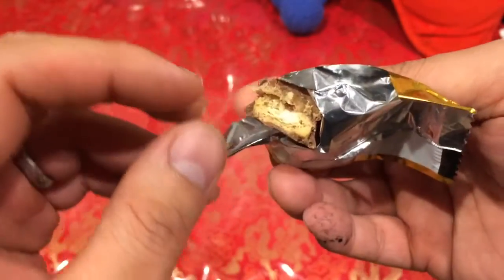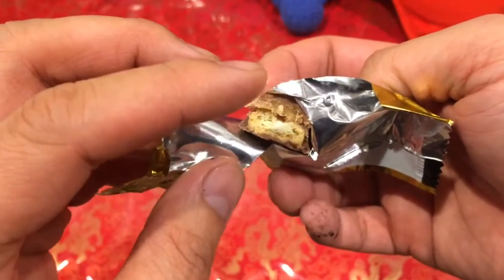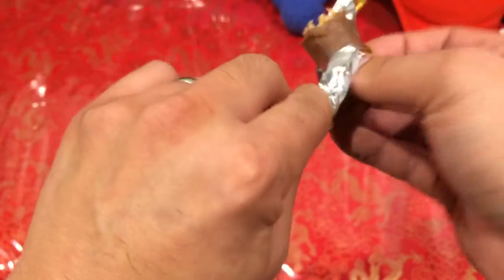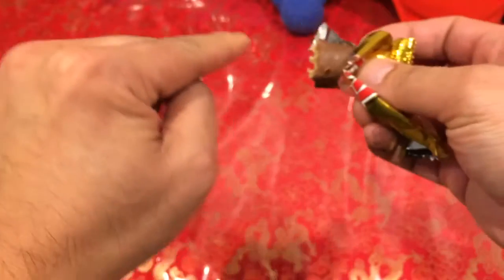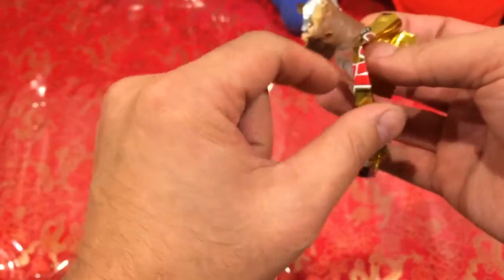Here's a typical left twix biscuit with the left twix caramel. And sometimes — the way I know — there's one time when I opened it, it was emblazoned with the words 'left twix,' but this one doesn't have that written there. So nice, right?